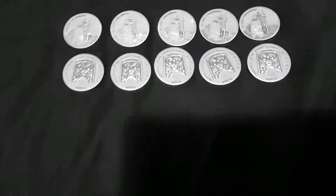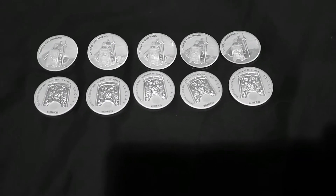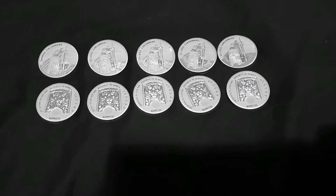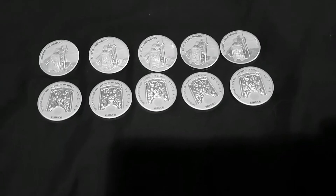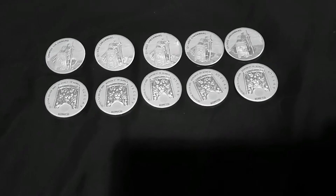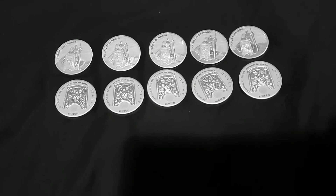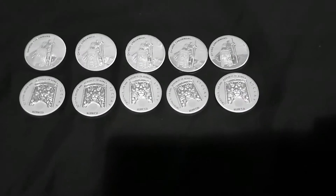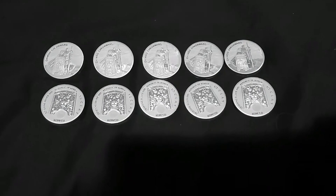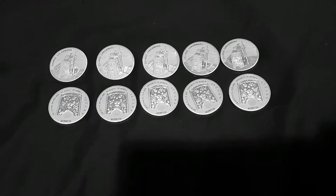I don't have any of these, and between the silver stacking community, maybe some of you saw the videos — these were on sale for a very short time. I picked them up at around $20.79, $21 — right there, give or take 50 cents. For those of you who were able to grab these, good for you, because there were only 5,000 of them minted from South Korea. Good collector pieces — maybe worth holding on to for a bit.